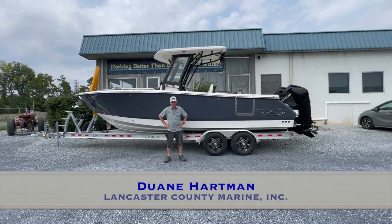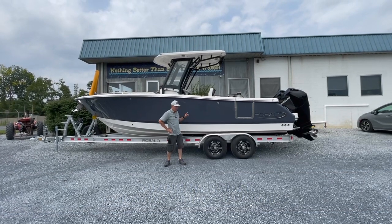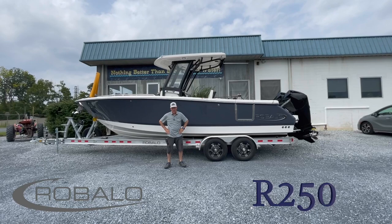Hi, this is Dwayne from Lancaster County Marine here in Ephrata, Pennsylvania. Today we're going to have an in-depth look at a Riballo R250 center console.